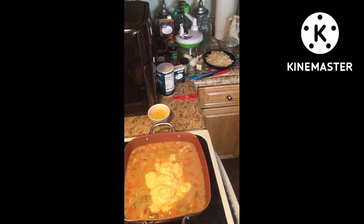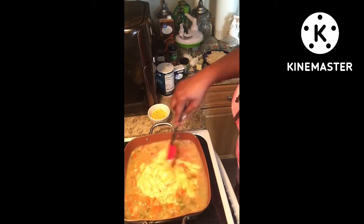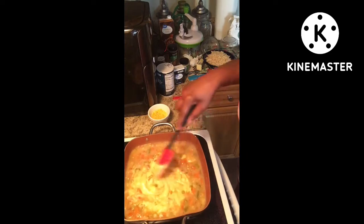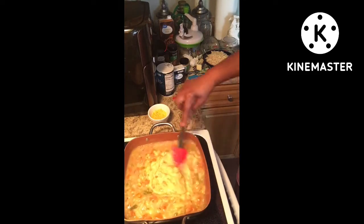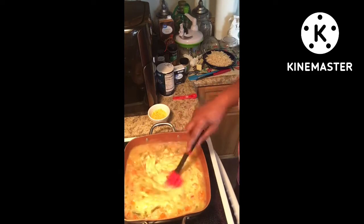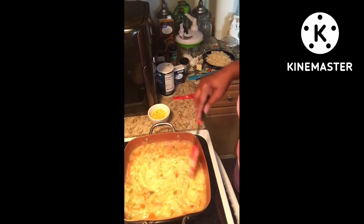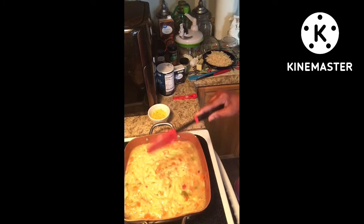Everything is coming together and it smells so good. We're almost done. Stir that mixture up and get all that cream of chicken incorporated. The flour gives it that thickness — it's becoming so creamy. If you see that you need to turn your heat down a little more, you can. I put it between four and five instead of five and six.